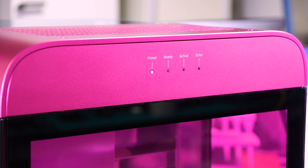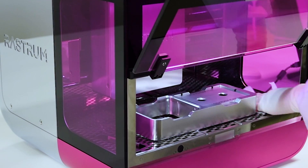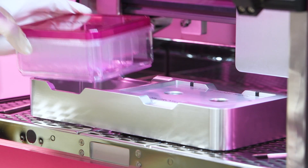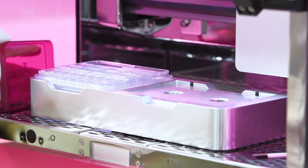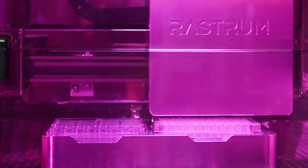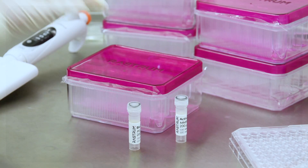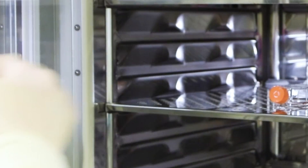Start your experiment by turning on the printer and wiping the internal surfaces with 70% ethanol for sterility. Place the Rastrum cartridge filled with cleaning reagents into the slot to start the initial clean, which automatically flushes the fluid lines at the printhead. During the printer cleaning phase, thaw the Rastrum inks at room temperature and harvest the cells for printing using standard protocols.